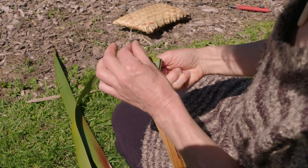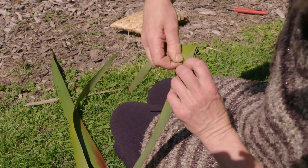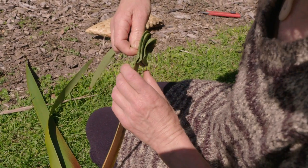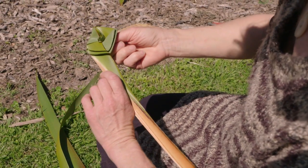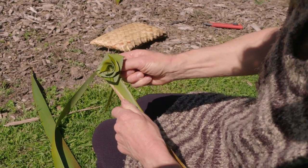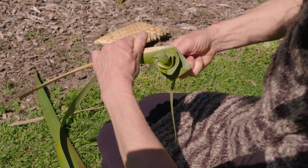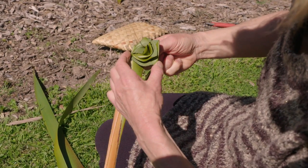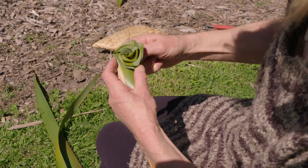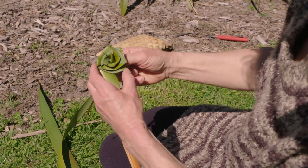There's a little stem now. Hold on to it really tight at the back here and use the stem to twist it around like this. Can you see how it's folding and twirling and twisting and getting tighter and tighter? You can make it as tight as you want or as loose as you want, depending on what size of rose you want.